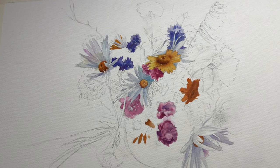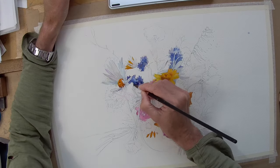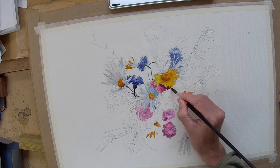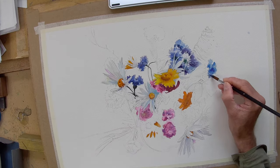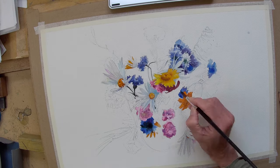A friend has a lovely allotment and she sent me a photograph of a bunch of flowers she picked, after I'd posted a recent watercolor on YouTube. So I thought I'd have a go at painting her flowers and make a slightly abstracted version from the photograph.